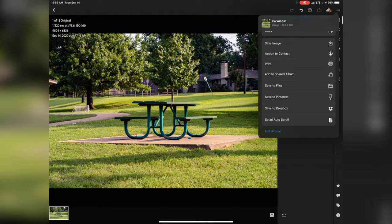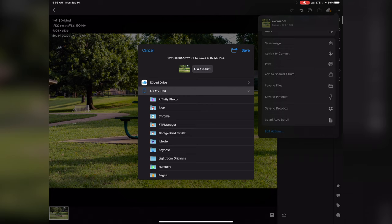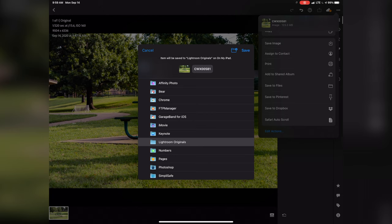I'm going to go ahead and save that to Files. From there, pick a location. For me, I have a folder on my iPad where I save all the original files from Lightroom that I export, and I can save it there and that is done. From there, I can just go to my Files folder and either edit my files or transfer them from there, and I'm good to go.